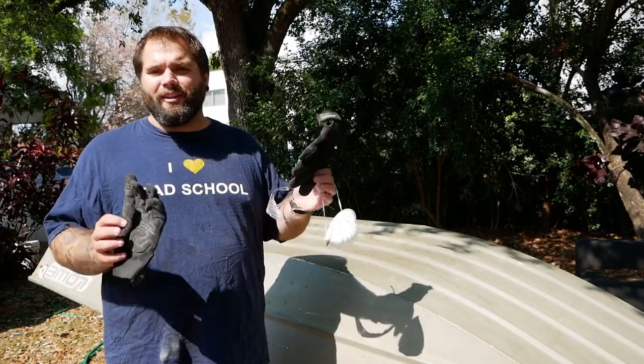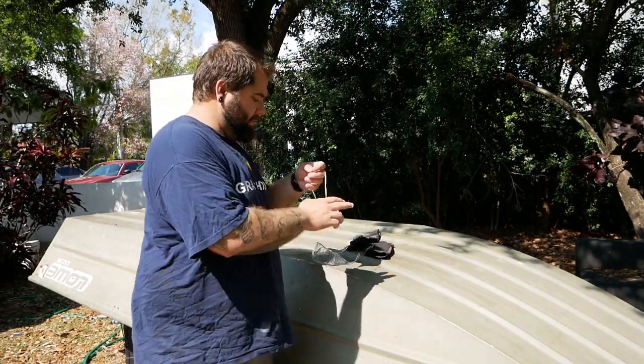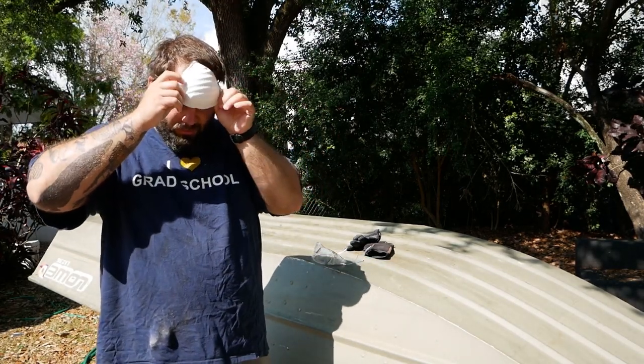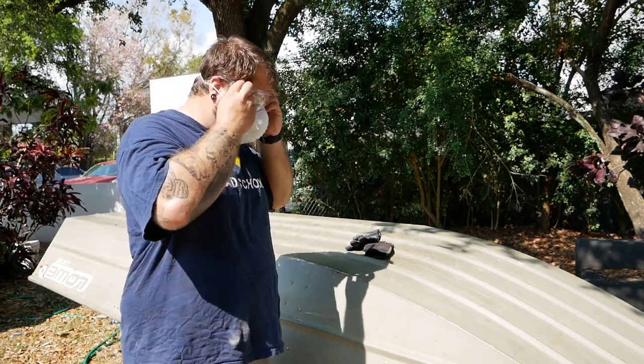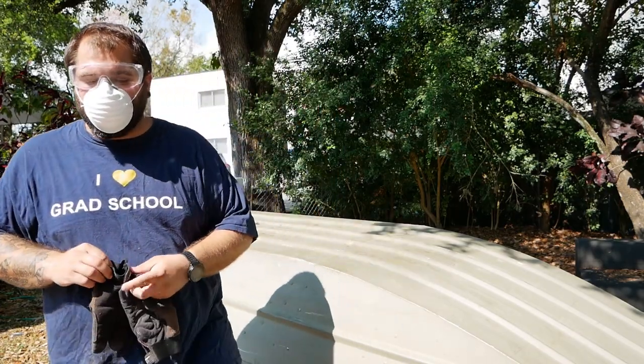Remember, before you do any of this kind of stuff you need to have your safety equipment. There's gonna be a lot of dust flying around, so I'm gonna wear a respirator mask to protect my lungs, glasses for my eyes, and gloves for my hands.